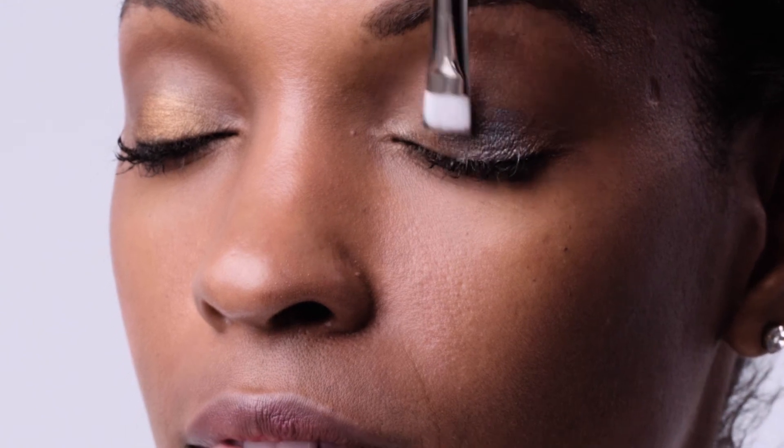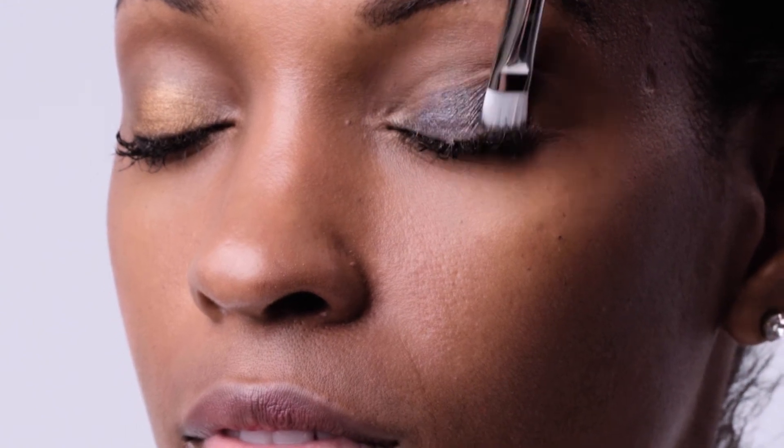Next we're going to use lapis. Lapis is great because it has a bit of violet in it, and when it's layered over a gold or warm tone eyeshadow, it creates the most beautiful prismatic effect. Fire Lily is one of my favorite eyeshadows because it creates a lot of contrast. You may think this is a lot of color, but when it's layered over other more neutral colors, it looks fantastic — just lightly pat it over the other two colors.